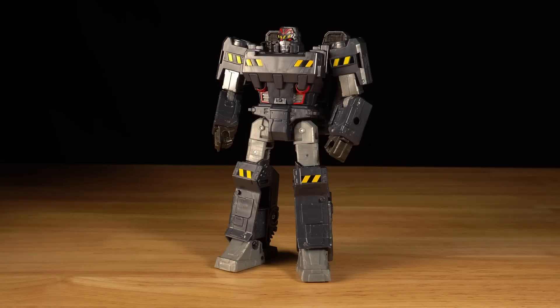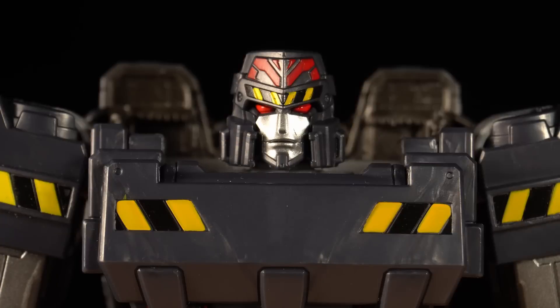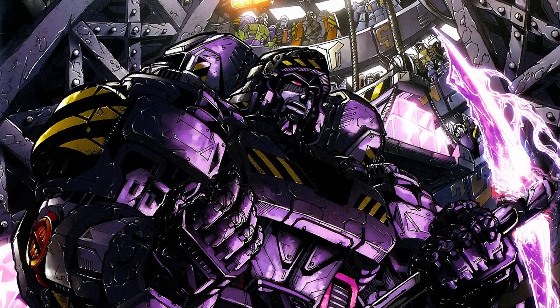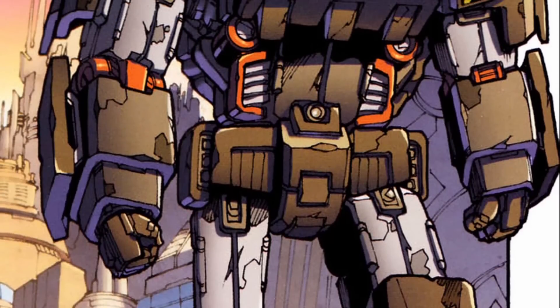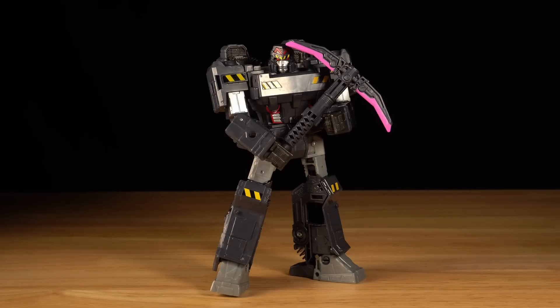Miner Megatron is perhaps the unassuming star of this set. Remolded from the original Siege Megatron, he features a newly sculpted head, chest, and shoulders. While the set is overall inspired by the Megatron Origin miniseries from IDW Comics, Miner Megatron himself is more specifically modeled after a later redesign by Alex Milne. It's easy to see how perfect this mold is for this version of the character — the figure looks nearly one-to-one with the comic art.